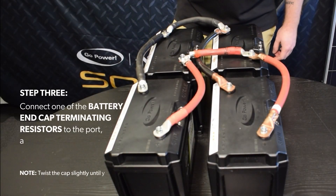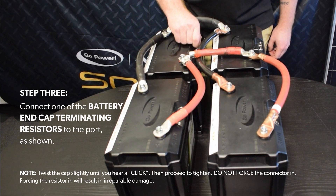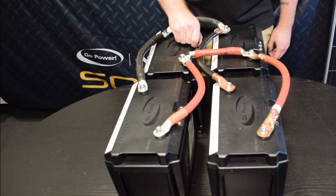Step 3. Connect one of the battery end cap terminating resistors to the port, as shown. Note: twist the cap slightly until you hear a click, then proceed to tighten. Do not force the connector in — forcing the resistor in will result in irreparable damage.